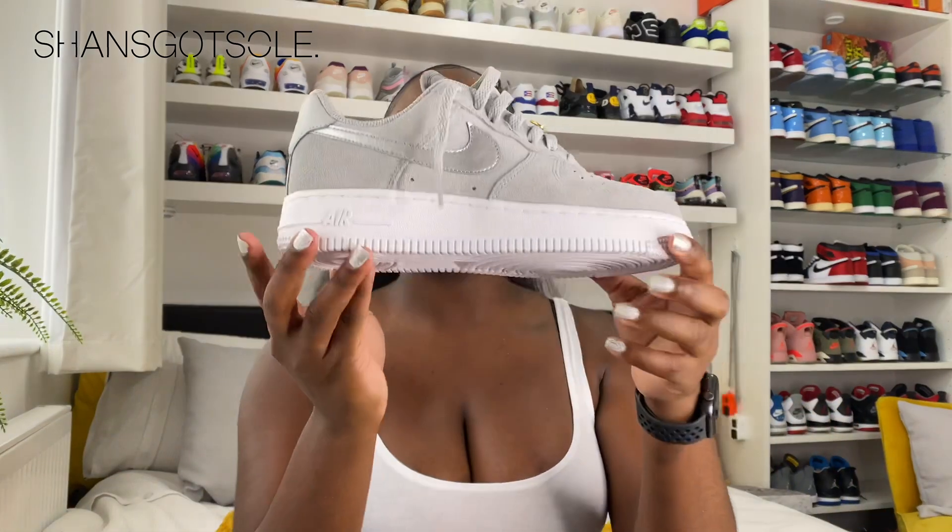As for sizing, I got a size three. As I've said before for Air Forces, you do need to half-size down because you don't want that dreaded crease. I'm an advocate for keeping Air Force Ones crisp and clean. If you're buying within grade school or kids sizes and women's sizes, make sure you're half-sizing down. These are a size three.